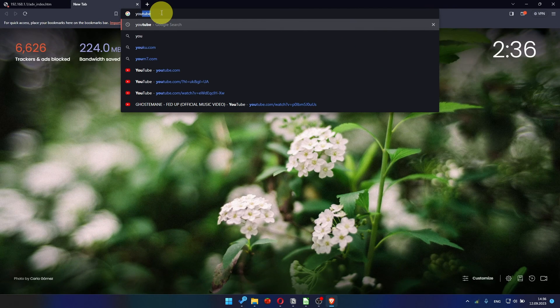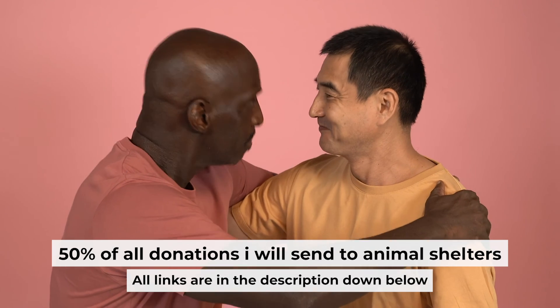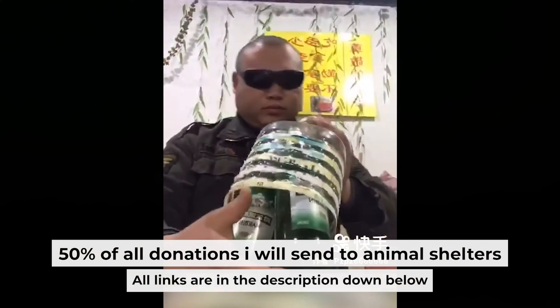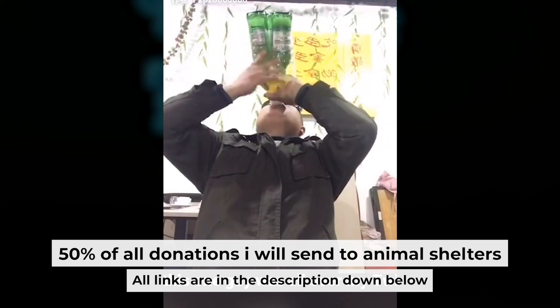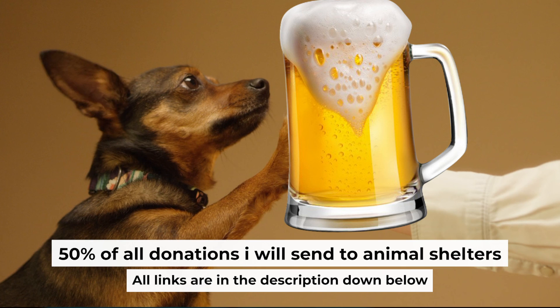Check your internet connection after a few minutes. That's all. If my video was useful, please support my work. You can buy me a coffee — I donate 50% of all coffee purchases to animal shelters. Details can be found in the description below.